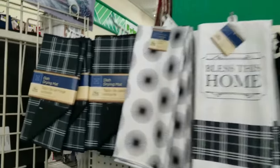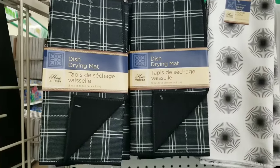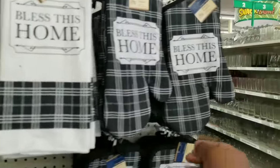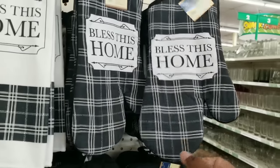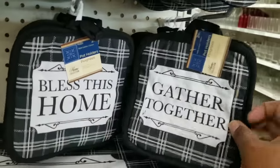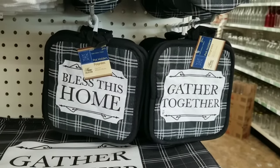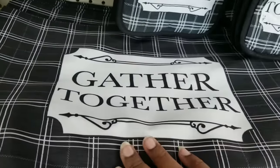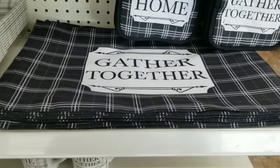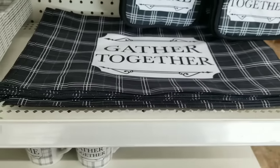Starting off in the entrance of the store, they first displayed this new collection. These new dish collections are so amazing. In this collection there's the dish drying cloth, dish towels, and oven mitts. They either say 'bless this home' or 'gather together.' Here are the two-piece sets of the pot holders — great for $1.25 for two pieces. They also have placemats that are two layers, so you can use them as placemats or open a seam and stuff them to use as pillows to coordinate with the whole collection.